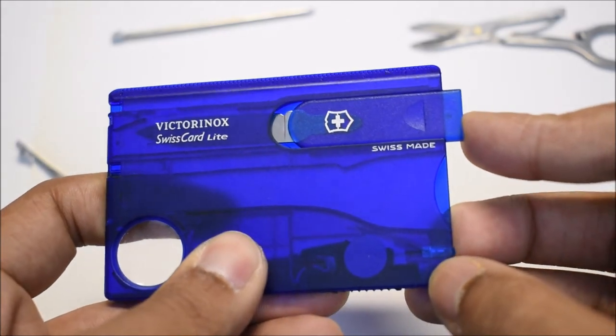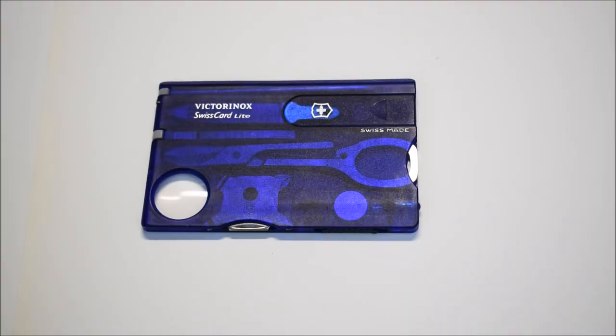My favorite of the three colors would definitely have to be this blue one — I like how it contrasts with the red knife I have. That's it for today, guys. I hope you found this review helpful. If you did, please leave a like and consider subscribing. That's all for me and I'll see you in the next video.